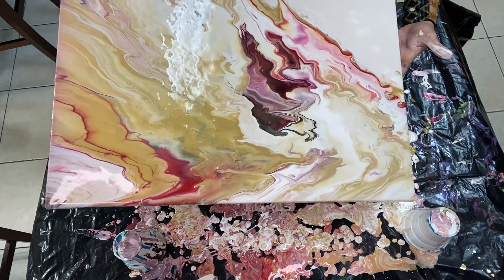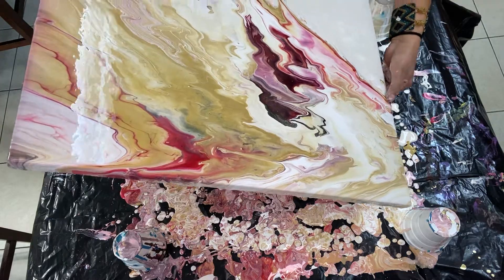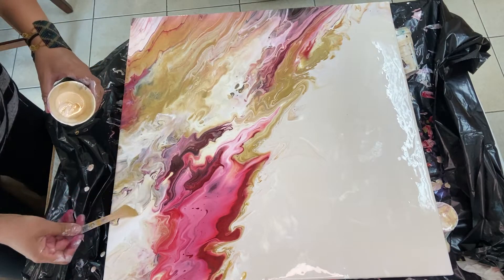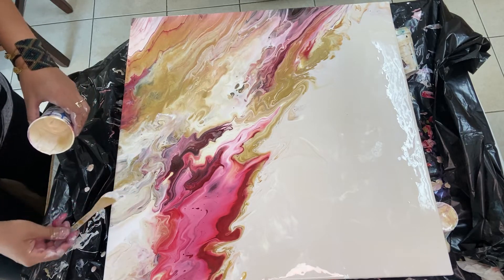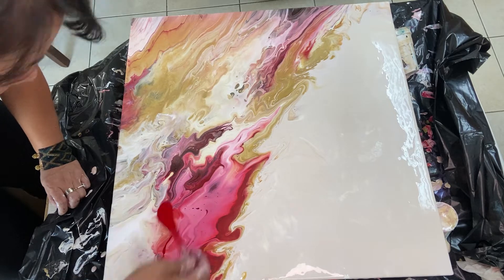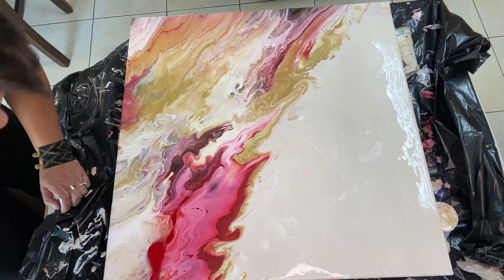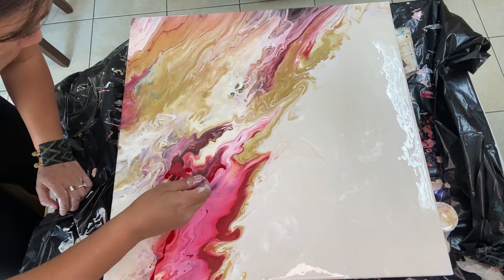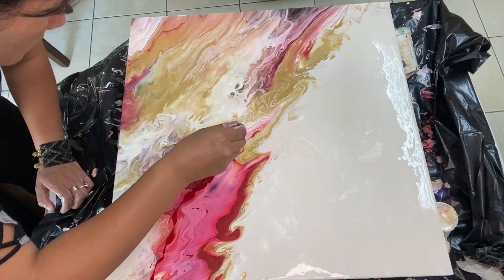This was supposed to be more of a golden ocean with just a few accents of red. But as you can see, this was turning into a pink ocean. The main issue here was that I was using primary elements with my tube paints and at that time I didn't know that primary elements would bleed into my other colors to form a tertiary color.